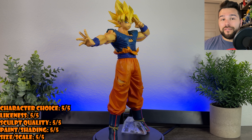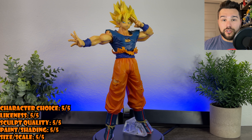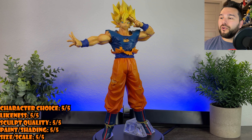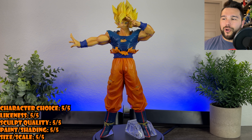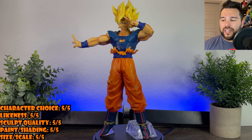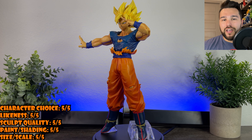I really love this Goku figure. This might actually be my new favorite Goku figure. It's really incredible. His face is really good, the pose is iconic, the sculpt is really well done. I just love everything about this figure and it's definitely one of my new favorites in my collection. So I'm going to give this one an easy 5 out of 5.